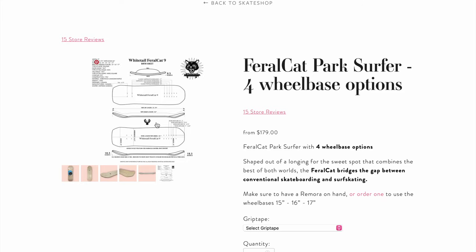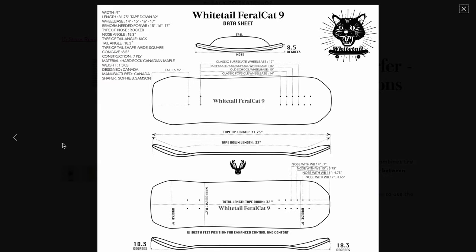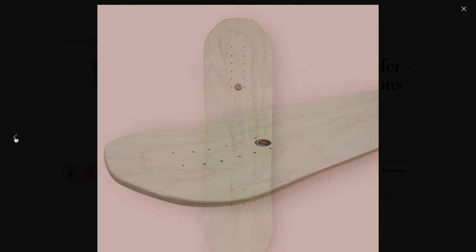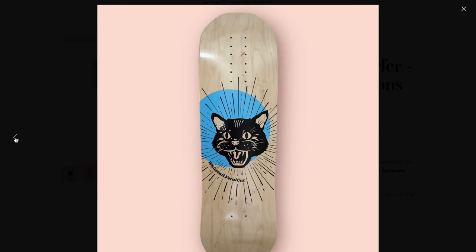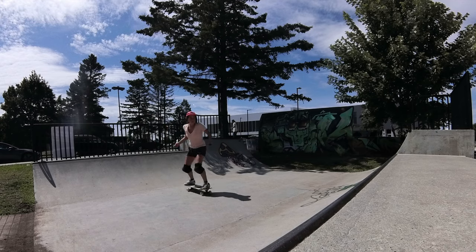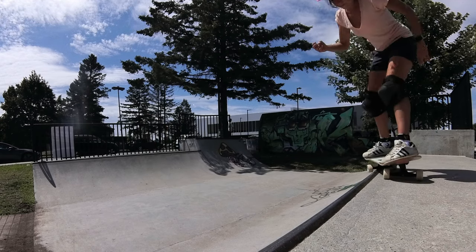It's a fairly small nimble deck with a rocker nose and wheelbase options from 14 to 17. So just as an example, short decks with rocker nose cannot normally host 16 and 17 wheelbase options. Each line has been thoroughly thought to be functional and no functionality has been sacrificed over aesthetics. I always start working on the functionality and writing features.